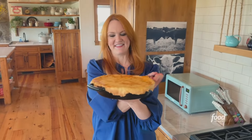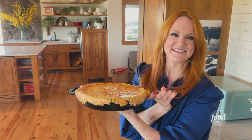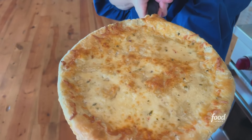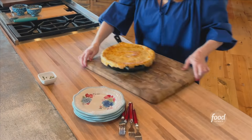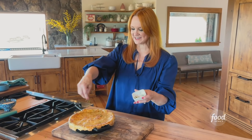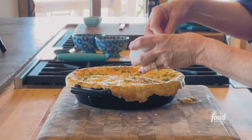Look — that's what happens to the crust in the oven. Isn't that pretty? And look at the top crust with the Pepper Jack cheese. I've got more chopped cilantro. How glorious is this — that is beautiful.